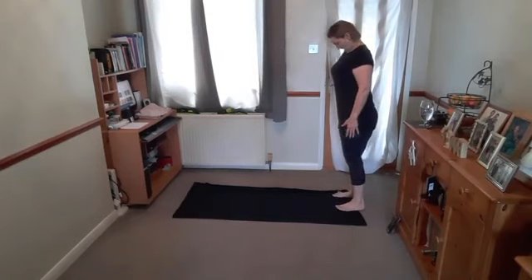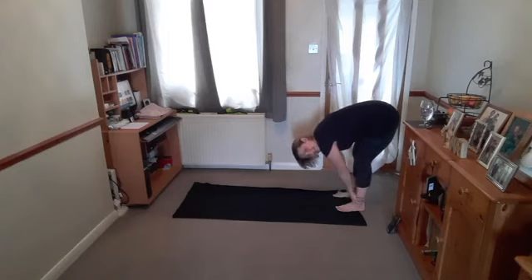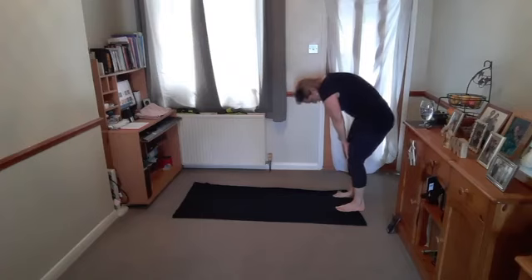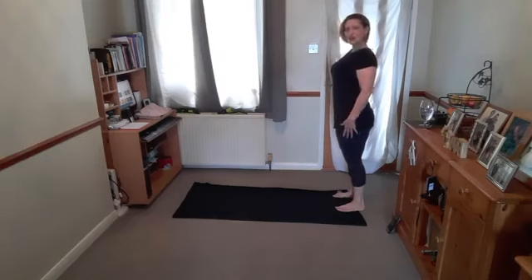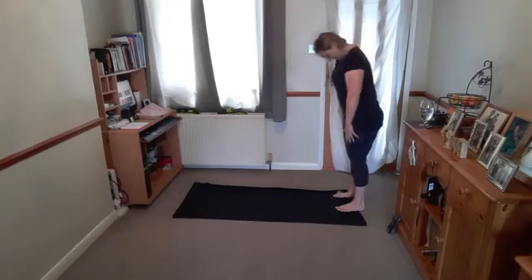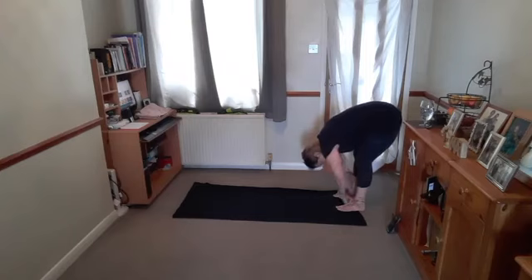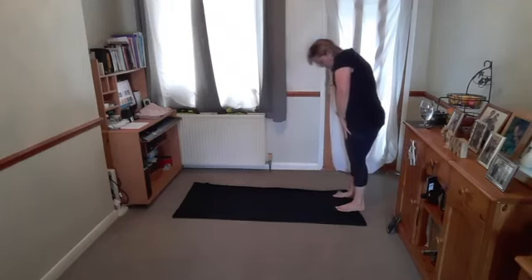Breathe in, chin to the chest, breathe out, gently roll down through the back. Soften your knees, allow the arms to hang and relax. When you're ready, breathe in, breathe out, begin to roll up through the back, rebuild the spine, reach the top, relax the shoulders, restate your posture. Breathe in, chin to the chest, breathe out, gently roll down through the back. Soften your knees, arms hang and relax, then breathe in and gently rebuild through your spine.